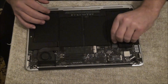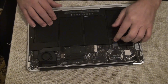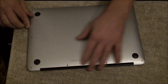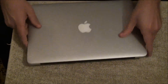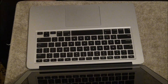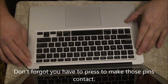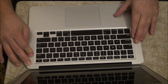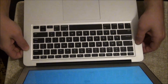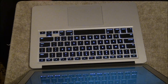Alright, so now I'm going to plug the batteries back in, put the bottom back on, and try turning it on just one last time before I put all the screws back. Okay, put the battery in — and there we go. I've got the screen again, so it's working. I'm going to put the screws back in and she's good to go.